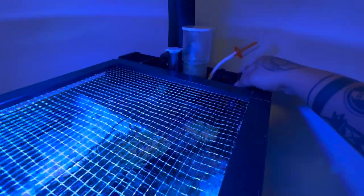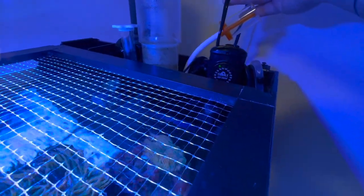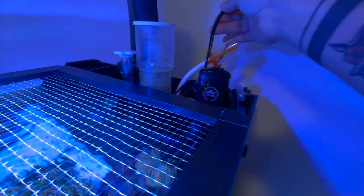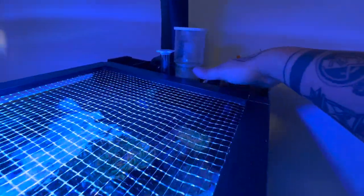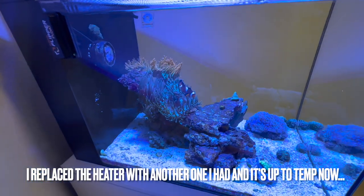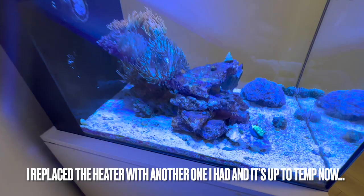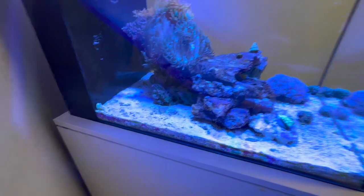I'll pull it out so you can see the light — check that out guys, it's at 70. This cannot be happening to me. You guys are witnessing a cold tank here. Let me touch the water — yep, it's cold again. Anyway, that anemone split because of the temperature difference. They're constantly going from 72 to 78, back to 72, back to 78 — I don't think they're having fun. This tank is going through it, guys.